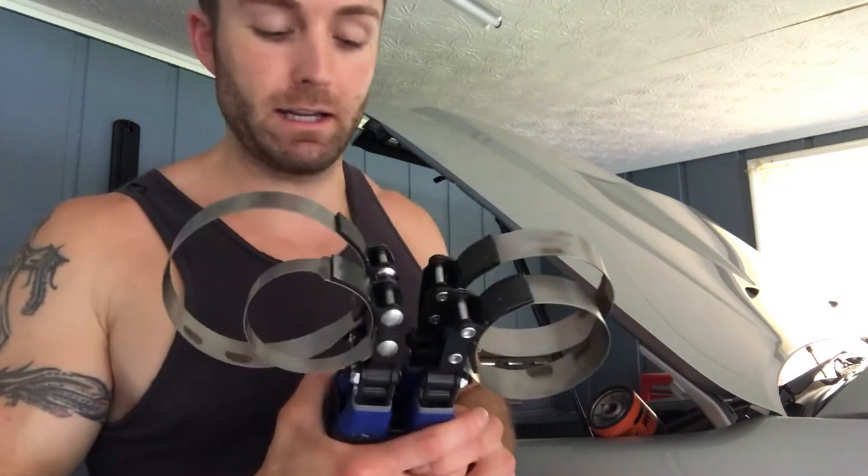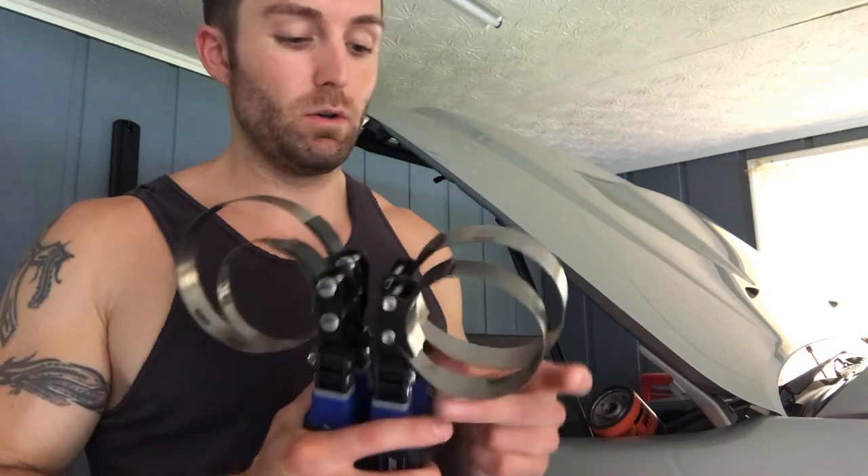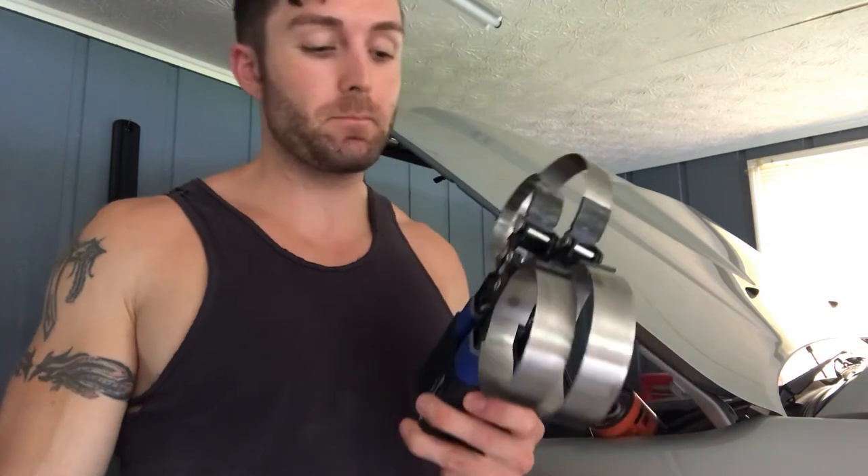The first time I used this oil filter wrench was the last time I changed the oil in my Jeep Cherokee. I've changed the oil approximately every three months for over six years in this Cherokee. Let me first say I'm not sponsored by Snap-on or Blue Point tools — I'd love to be, Snap-on or Blue Point if you're listening, I'm open to conversation — but currently not sponsored.